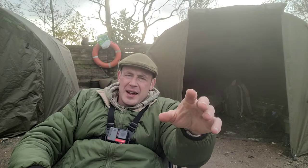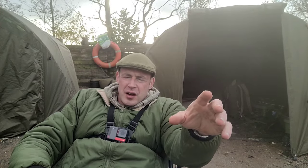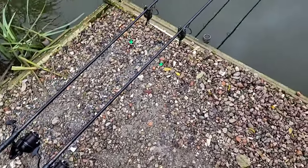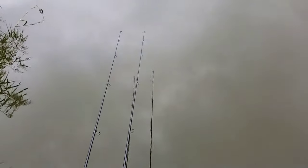Welcome to the video. This one's about essentials you need for a day and a night session. I'm going to do the day session video first, so if you've already got your day session stuff and just want to know the extra night essentials, skip to that chapter. But I'm going to do a full guide. First thing you're going to need is a rod and a reel.